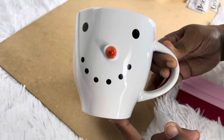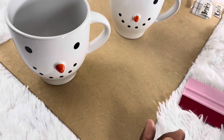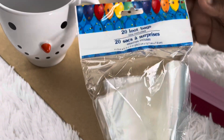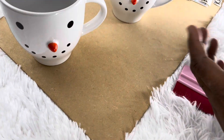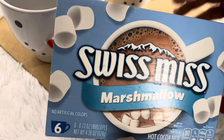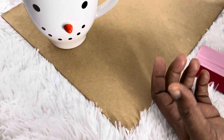I got these mugs from the Dollar Tree — two snowmen mugs. I also got loot bags from the Dollar Tree, $1.25 and you get 20 in a pack. I bought the Swiss Miss hot cocoa from the Dollar Tree as well. We're going to make a little gift set.